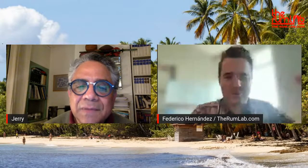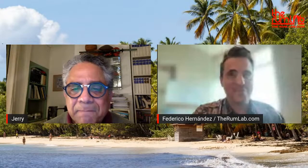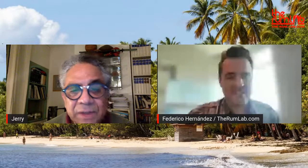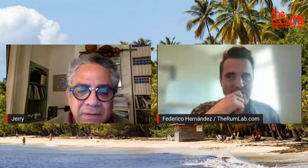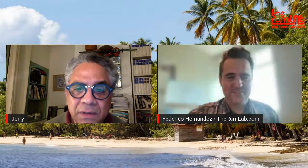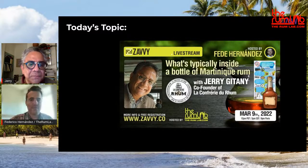It was phenomenal — and then later you took the agricultural rum tour to the Americas, which was phenomenal too. Yes, we started in San Francisco, then New York, then Germany, Poland, Czechoslovakia, Denmark. It was a very nice idea, promoting agricultural rum from Martinique, but also from Guadeloupe and French Guiana.